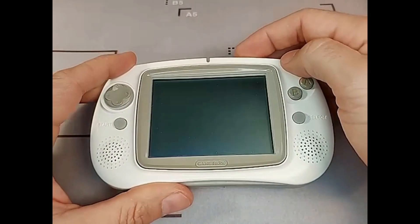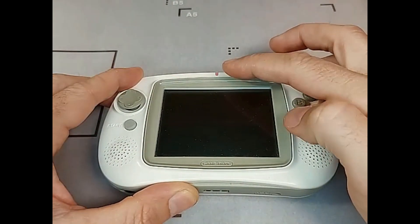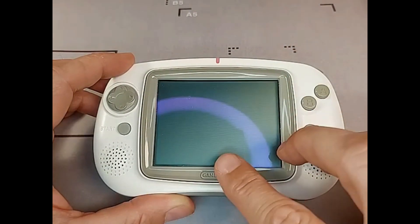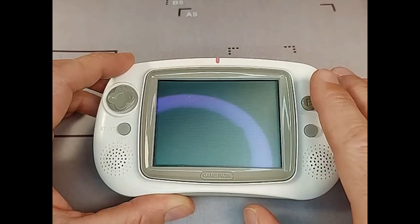So let's come to the repair of the device. If we switch the handheld on, you can see that nothing happens on the screen — no intro, nothing. We will then see some horizontal lines. This is an indication that the flash ROM with the firmware is corrupted.